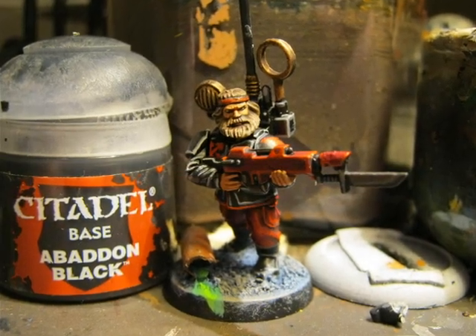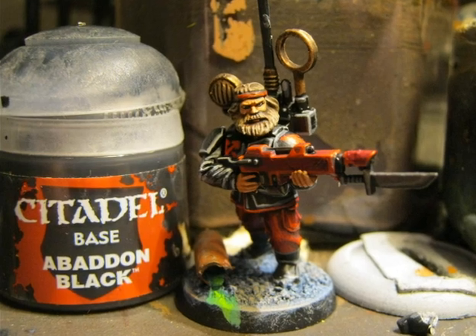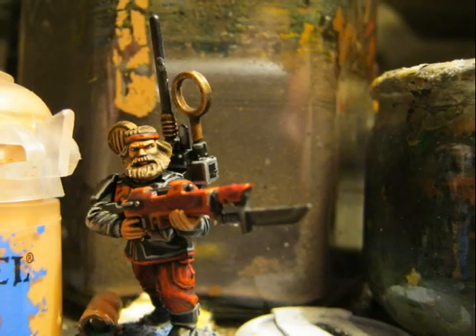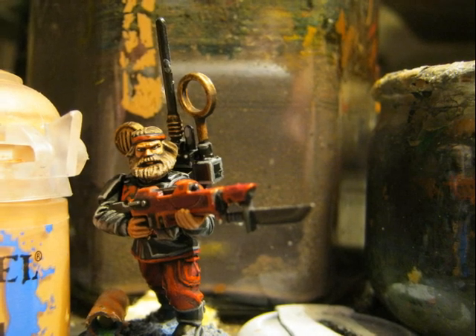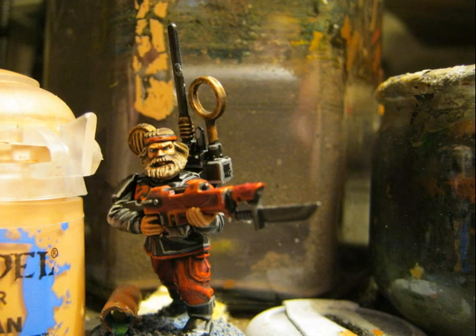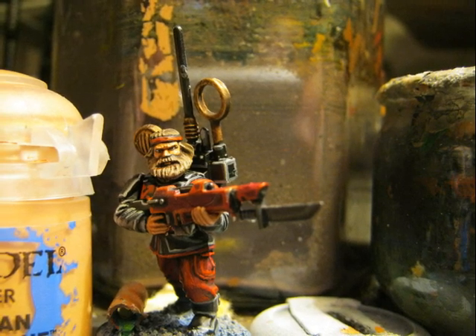Here is a further picture of how the miniature is looking at this stage. When I do faces I always follow the same process: first I apply the base color, then I do the shades, and then I do the eyes. After doing the eyes I then start doing the highlights on the flesh.